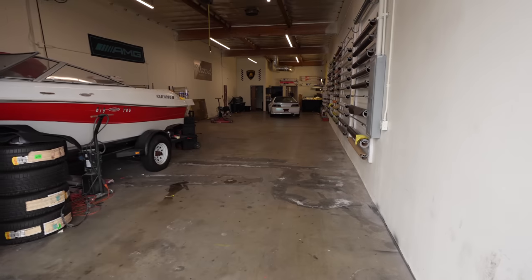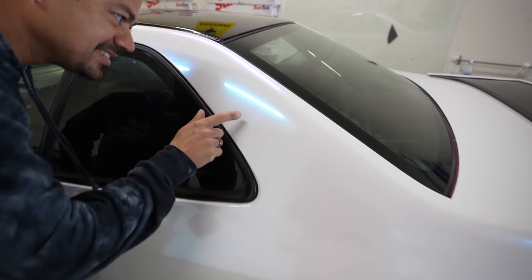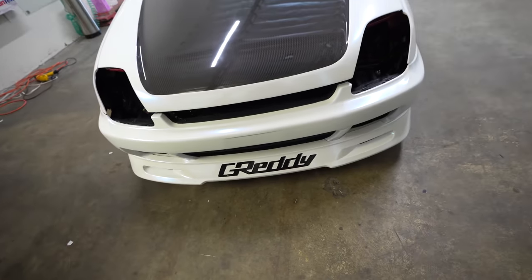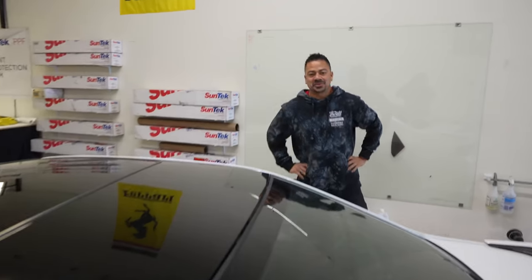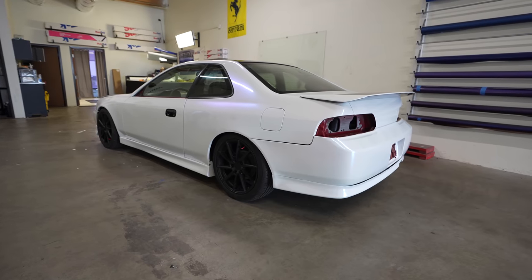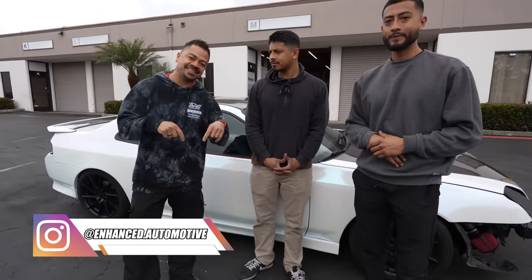We just pulled up to Enhance Automotive to pick up the Prelude and I can't wait to see it — I have no idea what color they chose. Is that white pearl? From red to white. This color is great — it's sick. From different angles it's like purple and it turns green. That's a big gray logo — I love it. Man, we've got no headlights, no grille yet — what a big transformation and it's not even done. Huge shout out to Jose and Michael — they did an amazing job. Enhanced Automotive is located in Southern California in San Diego. If you guys ever need anything — customization, wraps, vinyl, tint — give them a call. We'll put their Instagram right here. Now it's time to get this thing back in the trailer and get it back to the shop — we have a long night ahead of us.